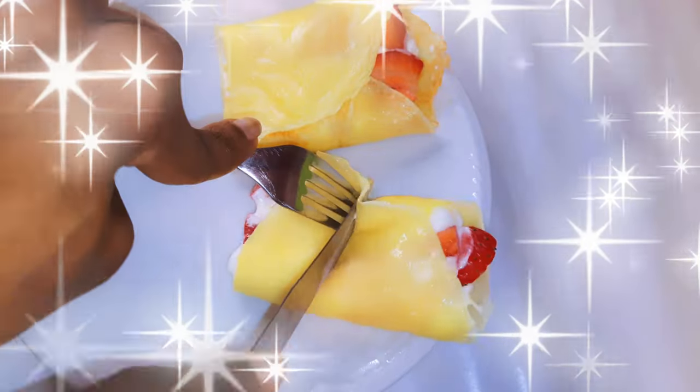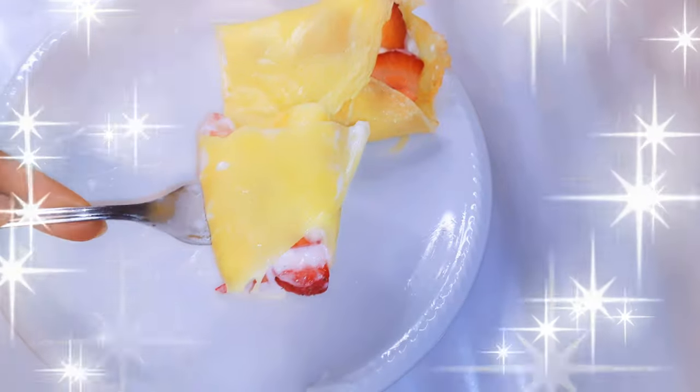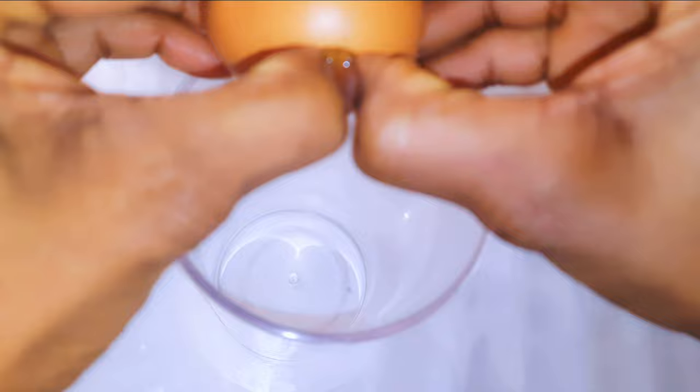Hello, welcome back to my channel. If you're new, welcome and I hope you stay. Today I'm bringing you some very thin crepes — all pancake desserts recipe. Without wasting time, let's just get started.